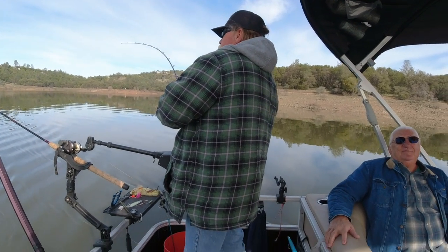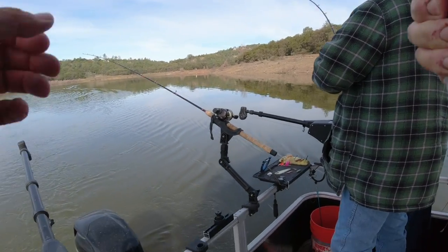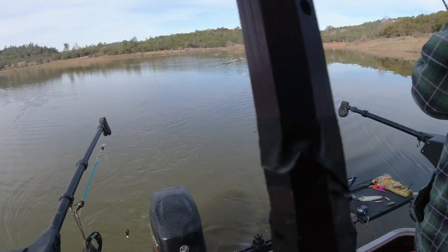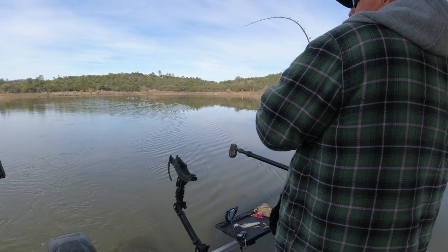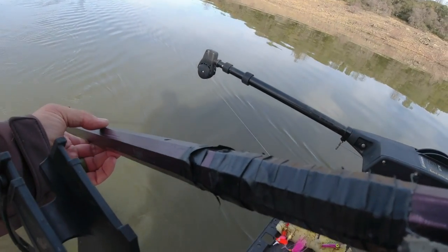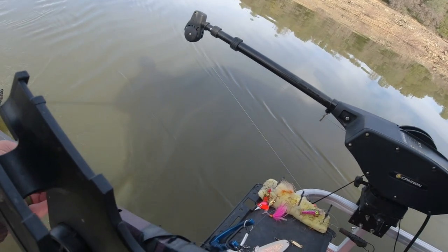That's that brand new blue Rapala right out of the box — he's shaking, I like it! 25 feet deep, oh yeah, come to daddy. That's a nice fish.